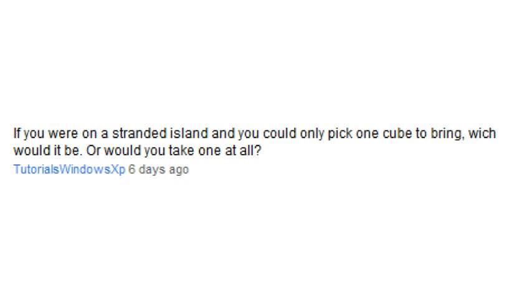If you were on a stranded island and could only pick one cube to bring, which would it be? I keep getting this question over and over again, but I figured it was obvious when I said what my favorite cube is — and that's the V-Cube 5, so of course I'd prefer to have it on a deserted island.